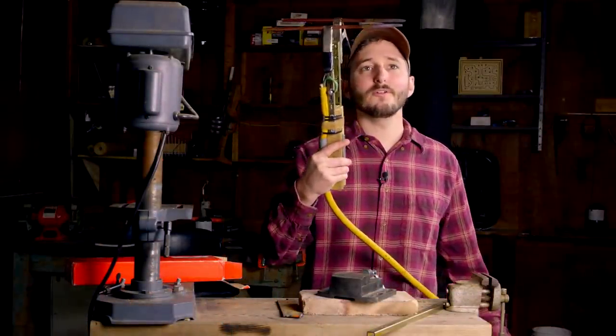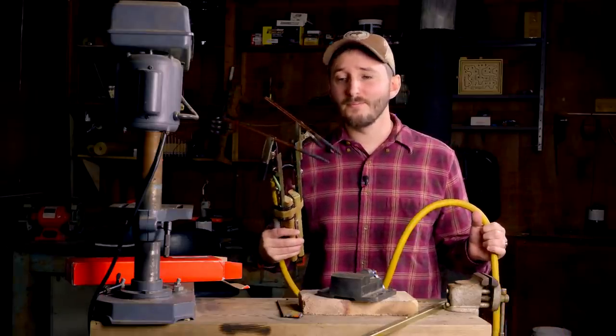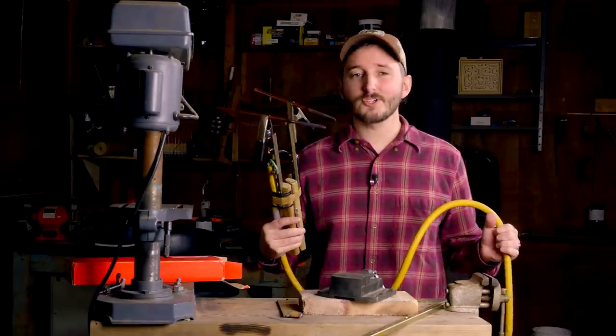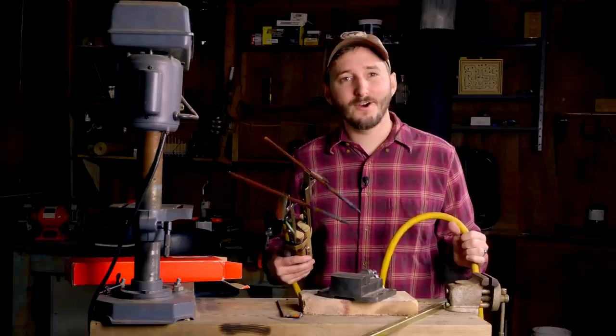This runs right off my arc welder, which of course runs off my wall outlet. If I really wanted to, I could buy solar panels and batteries and power this torch purely from sunlight, which is an intriguing thought.